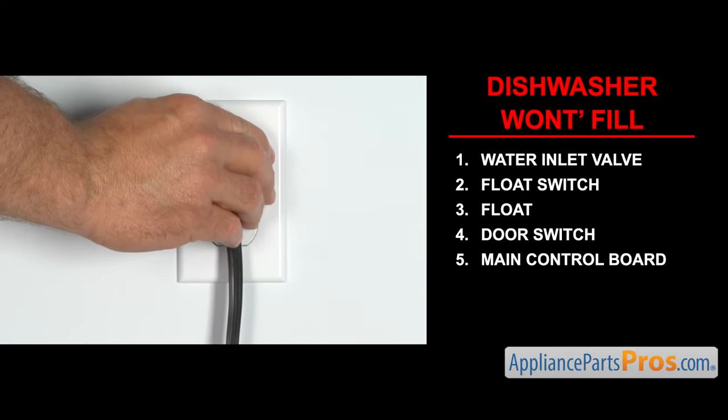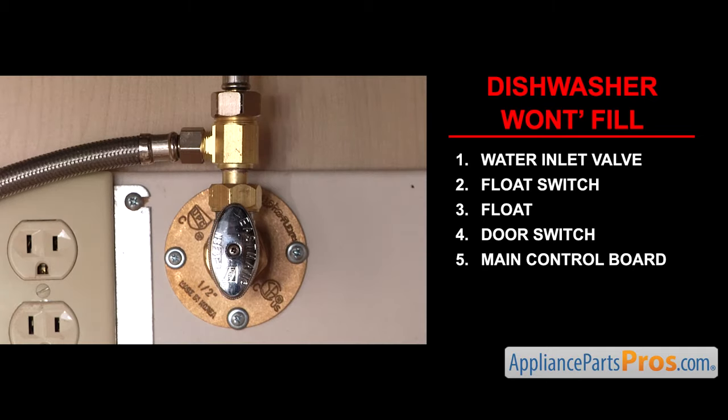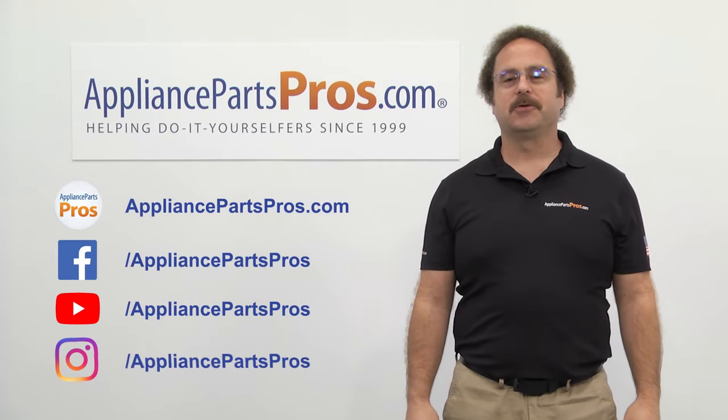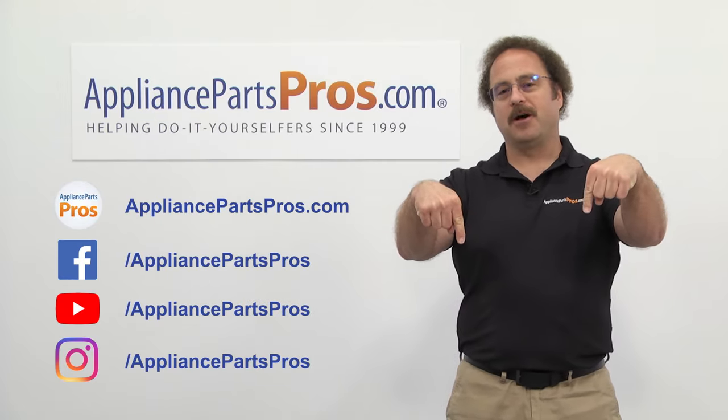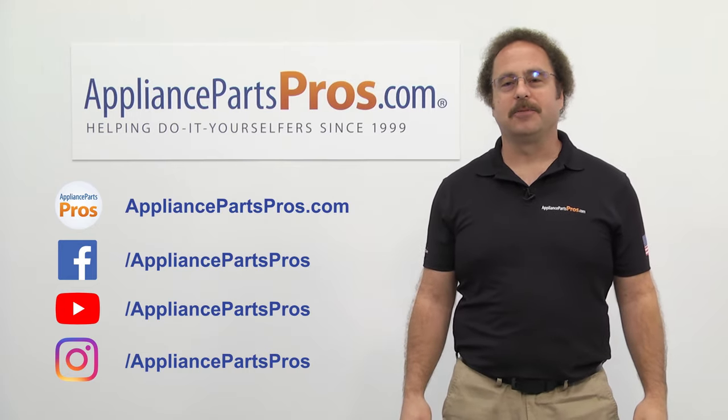Once you take care of the problem, you can plug the appliance in, turn the water back on, and take it for a first spin. Thanks for joining us for another troubleshooting video brought to you by AppliancePartsPros.com. Remember to hit the like and subscribe buttons, and if you have any questions or want to share how your repair went, leave a comment down below.